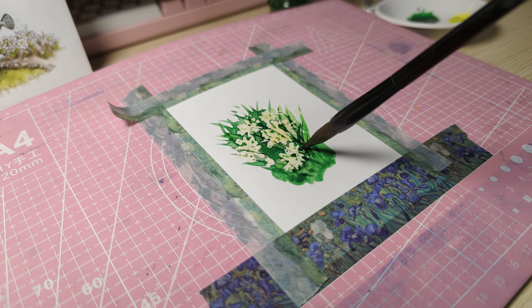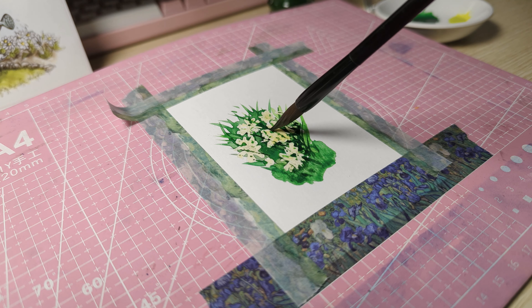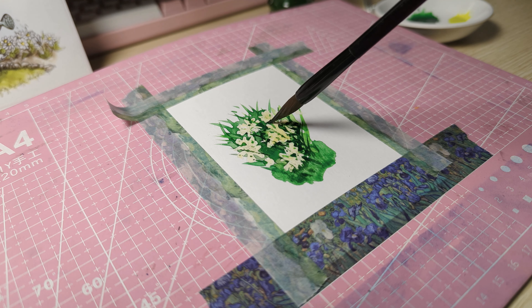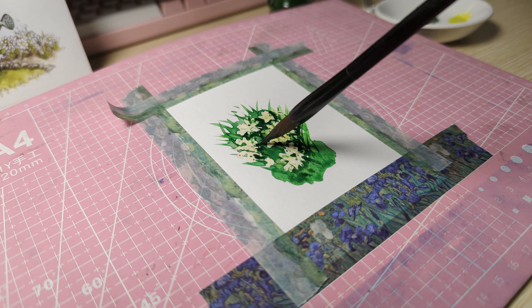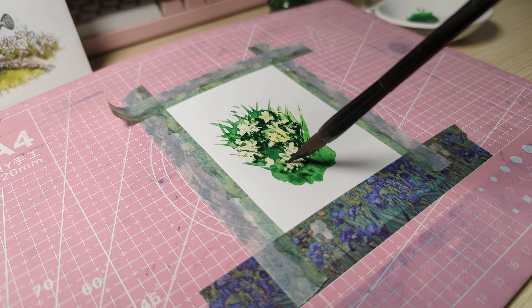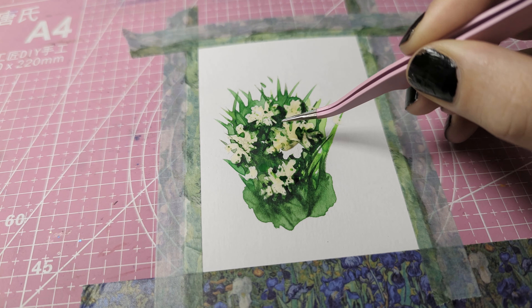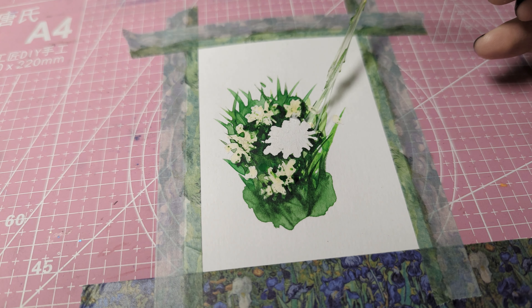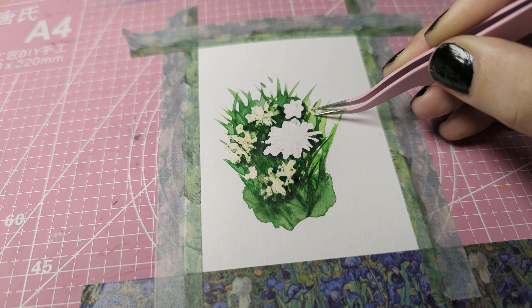Now that the paint has dried I'm going in again using a darker shade of green and creating some more prominent grass blades. Now I'm letting everything dry — and I mean fully dry. A great way to test if your painting is actually dry is to use the back of your hand. If you touch the back of your hand against the painting and it's still cool to the touch then your painting is not yet dry enough.